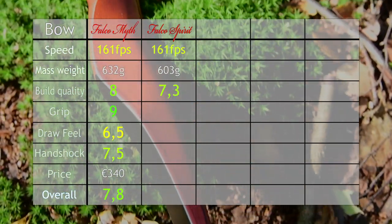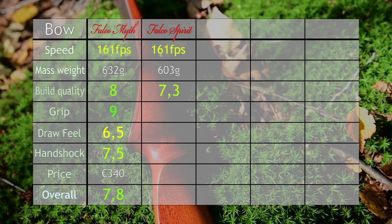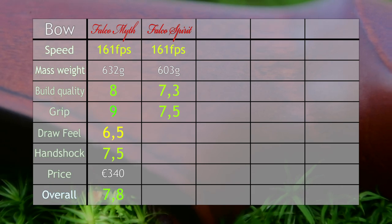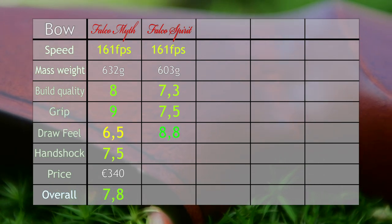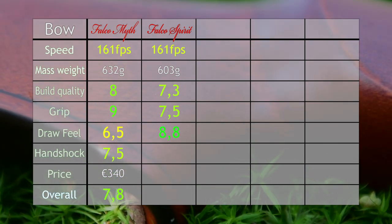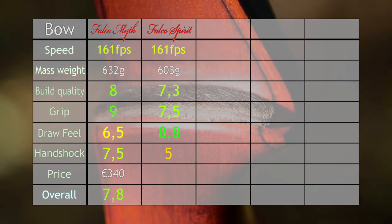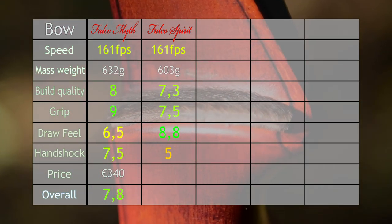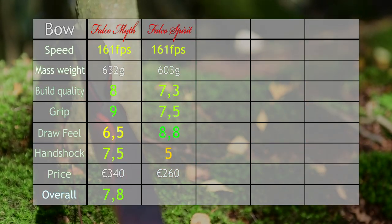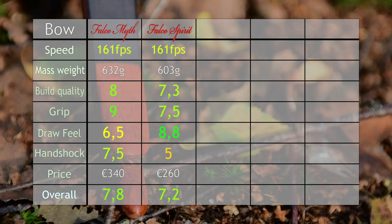We gave the build quality a 7.3 because it's nice but didn't really stand out. The grip got a 7.5 because we both liked it but it was a little on the low side for our preference. The draw feel was great — smooth and it felt like a longbow should feel. Hand shock only got a 5 because we feel there was just a little bit too much of it. The price is 260 euros with the pistol grip, normally 230 standard. Overall that gives us a 7.2 for a very good bow.